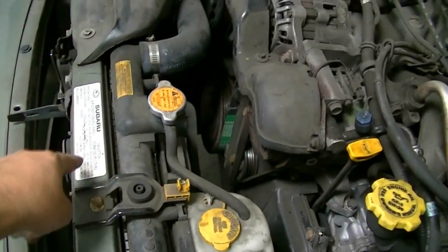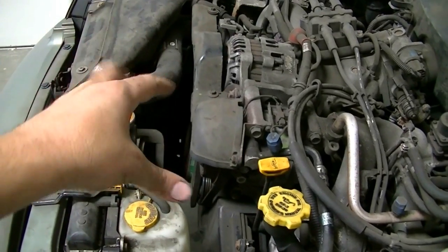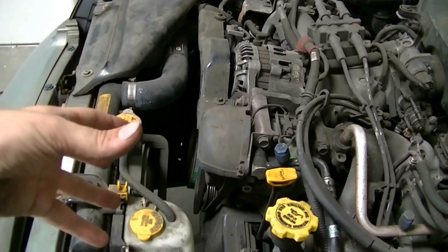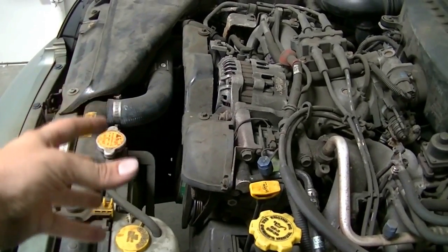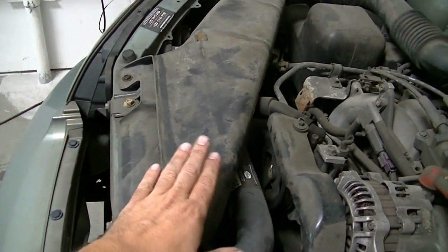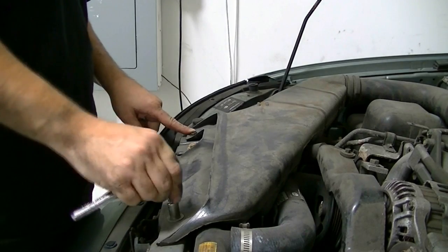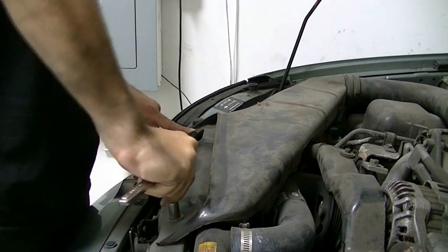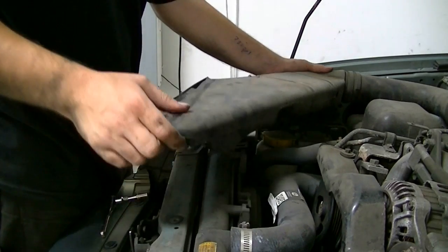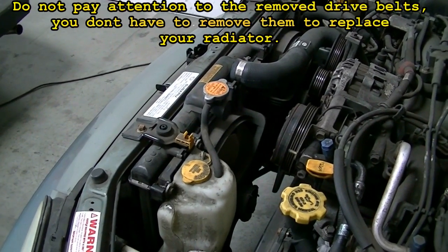This radiator doesn't seem to be connected to the AC condenser, so it's going to be really easy to get out. I'm going to try to remove it with as many of the belts and fans connected to it as possible, because it'll be a lot easier to swap those over to your new radiator once it's out of the car. The first thing I'm going to do is remove this intake tube, which is held in place by two 10 millimeter bolts. Now we just pull on this and it should come out.